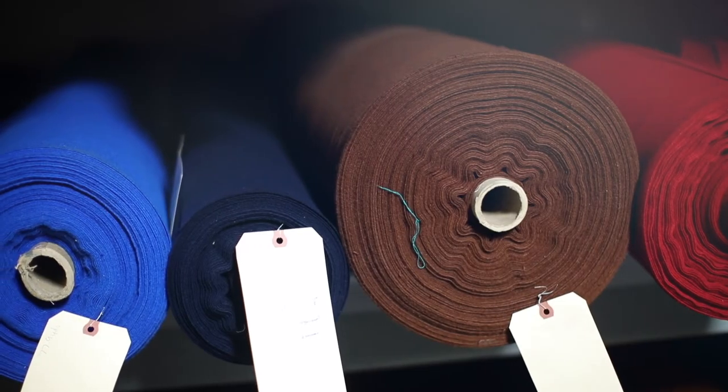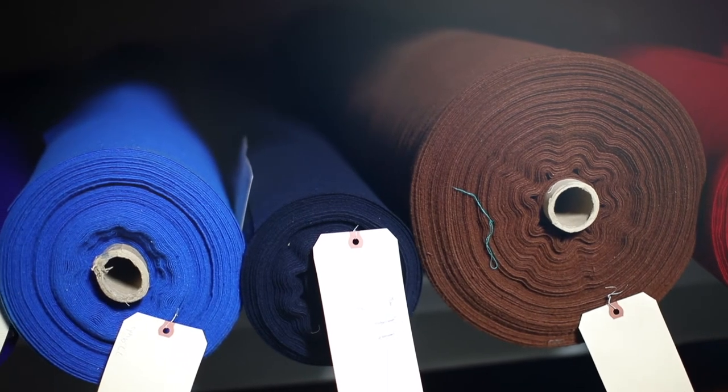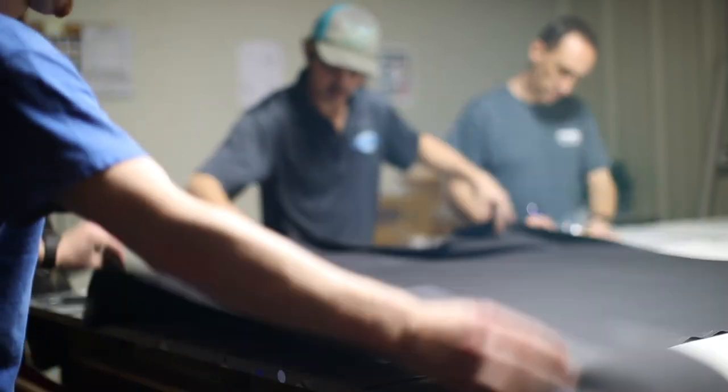With your choice of more than thirty different colors of cloth in various different grades, the Kariba pool table offers customization choices to cater to each client's unique taste and sense of style.